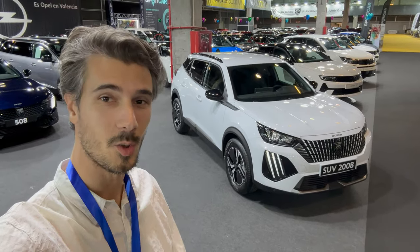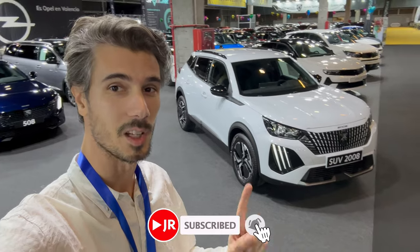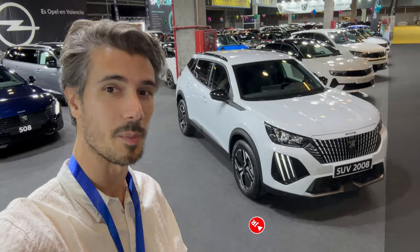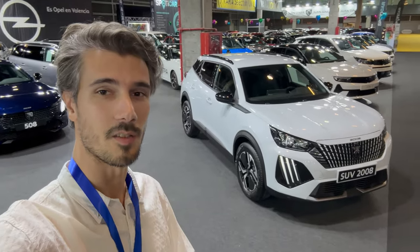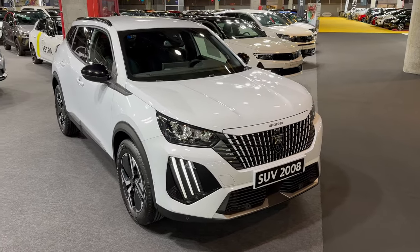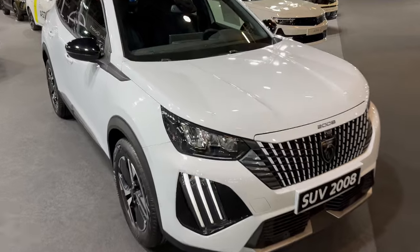Hello ladies and gents, welcome to Valencia car show. Behind us is the new 2008 — this is the Allure package. We already covered the e-2008 which is the electric version, but this is the petrol. So let's just jump into the review. Here's the Allure package in white color, and I think that's a metallic — yeah, definitely metallic color.